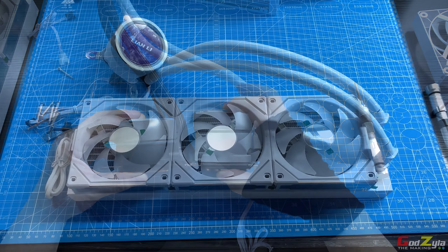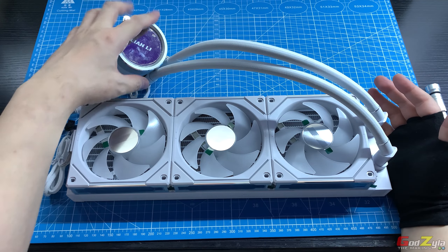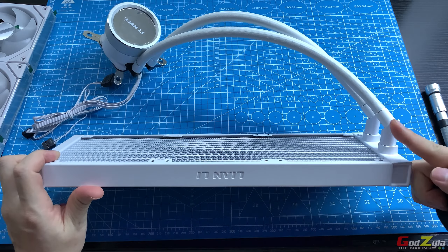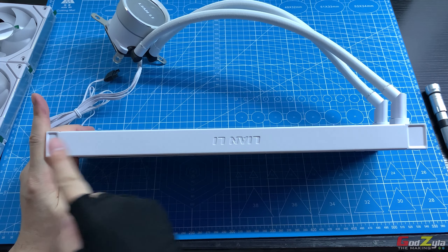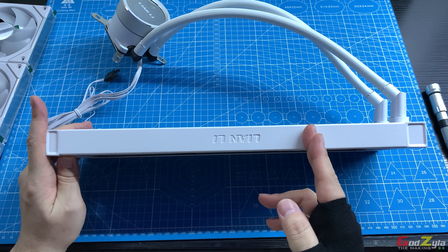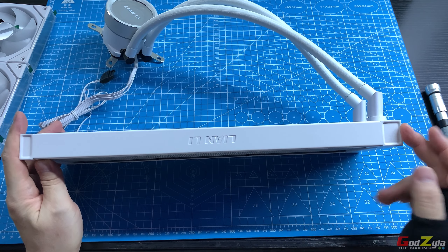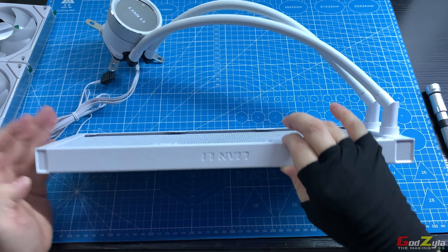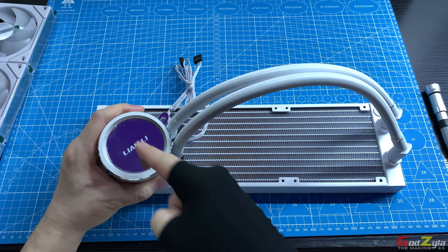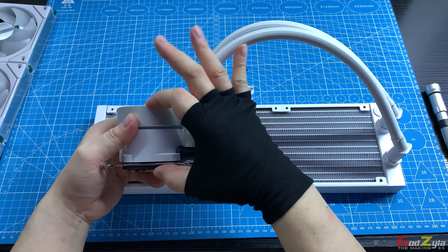The Galahad 2 Trinity SL Infinity shares the same specs as the Trinity for the radiator and pump dimensions. The 240 variant is 275mm in length, the 360 is 395mm, and the radiator thickness is 37mm. The pump measures 73mm x 73mm and 70mm in height, with the same 20 fins per inch fin stack.